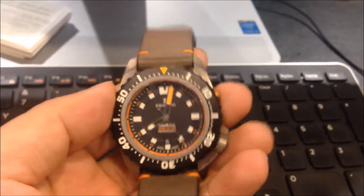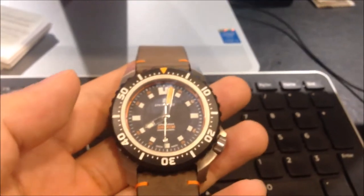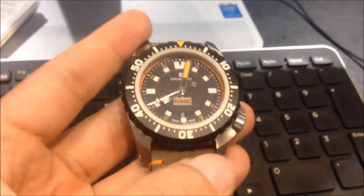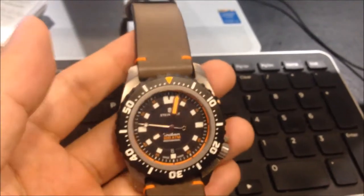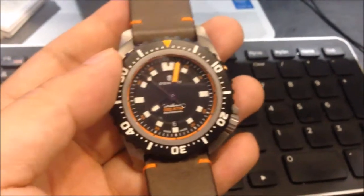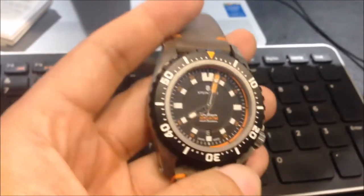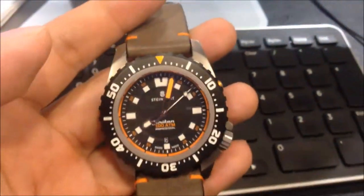Another interesting thing I wanted to highlight is the bezel. The bezel is titanium DLC, but the markers and numbers on the bezel are actually painted on — they are not etched at all. This is a problem for me. As a diver, the likelihood of brushing this against abrasive surfaces is very, very likely. And if you have your markers painted on, the likelihood that the paint can flake off or be scratched off is very high. I'm not sure what the reasoning is behind them not actually etching those markers into the bezel itself.